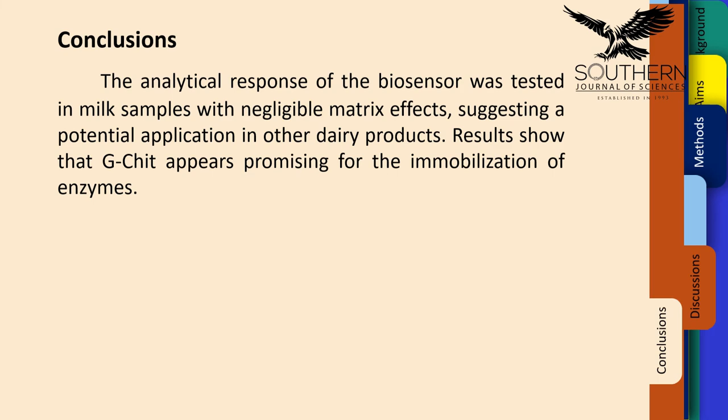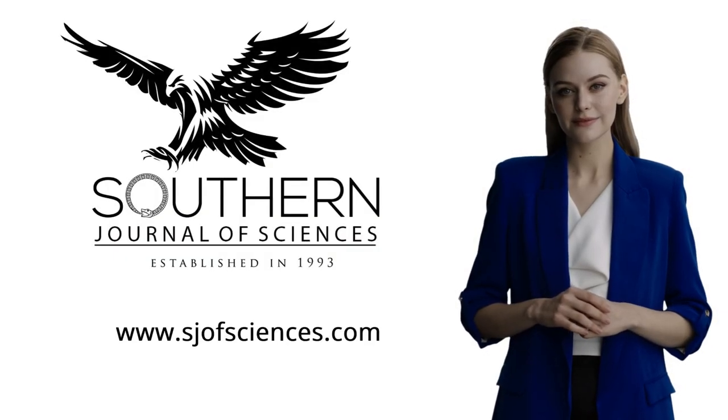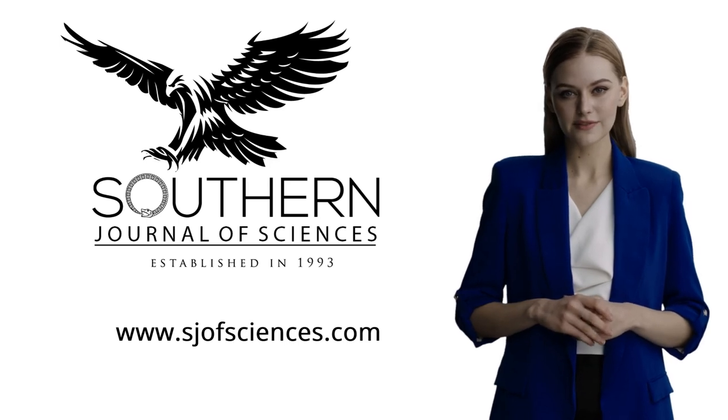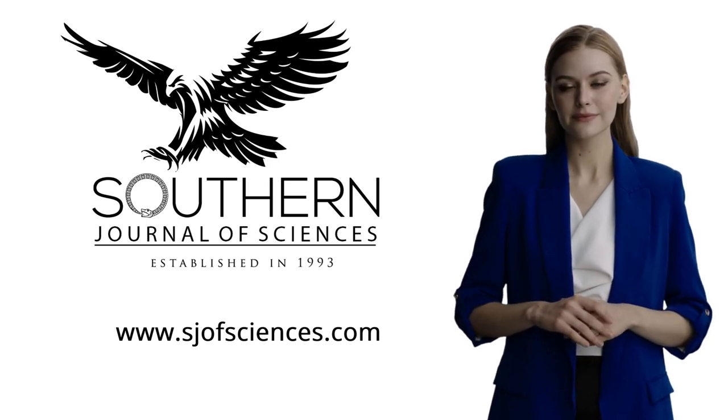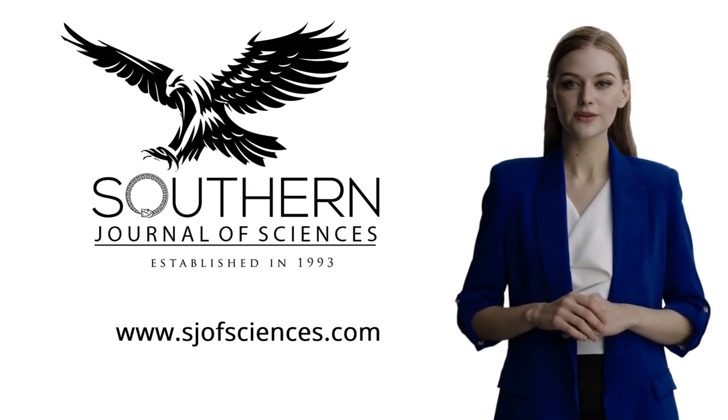Now let's go back with Mary. Thank you, Katie. If you enjoy this abstract, please visit our website and download the full content of this manuscript. Thank you very much for your attention, and I hope to see you soon at our next presentation.